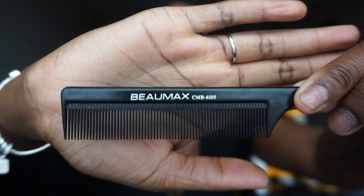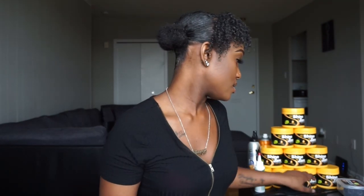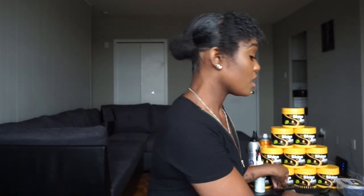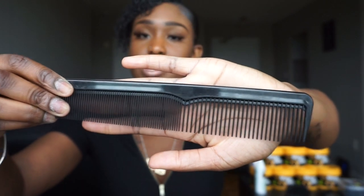Number two, I like using my rat tail comb. I prefer to use a Bowmax brand like this one here because the teeth on this are sharp and the end tail on this is sharp as well. Another comb I like using — honestly I don't even know what this comb is called. I just have it, it's no brand, I just get them all from the beauty supply store.